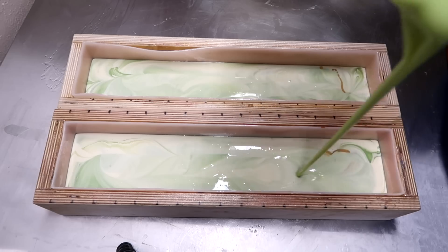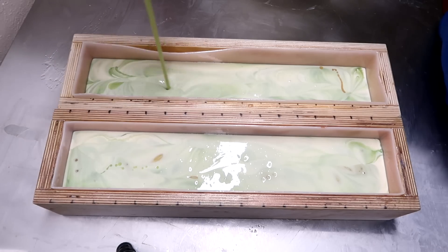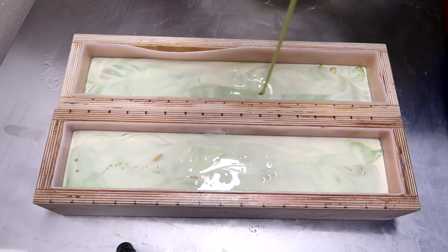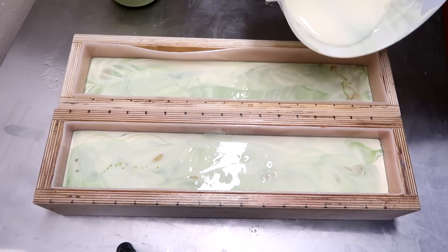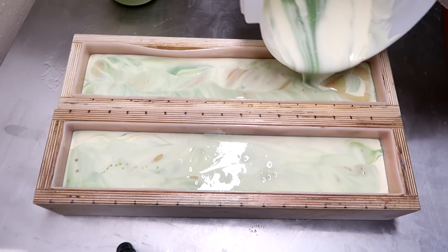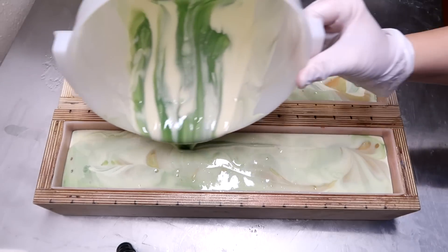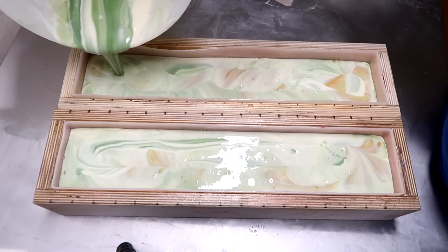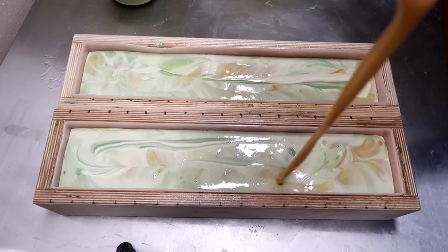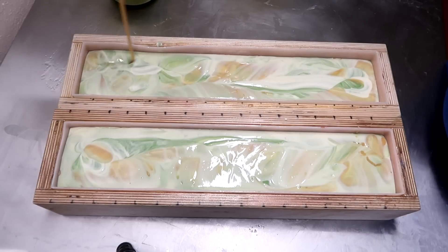Now the spring green — I'm going to pour that from pretty high. I did three passes with the spring green: I came down, went back up, and then came straight down the middle. Pour in a little more of this white and green blend. I don't want that to break things up all the way down to the bottom of the soap, so again down and up. That one has more in it so I'm going to fill this one up a little bit more. Let's go again with the gold, pouring from up pretty high.